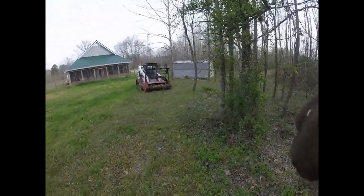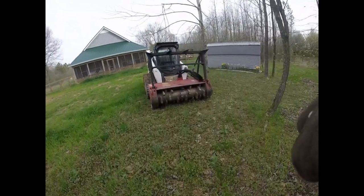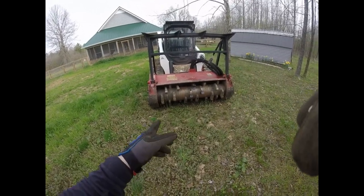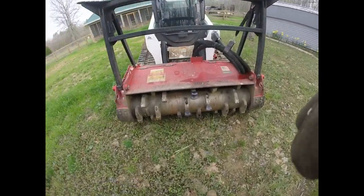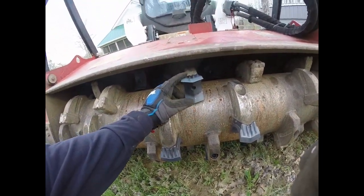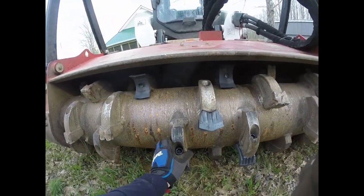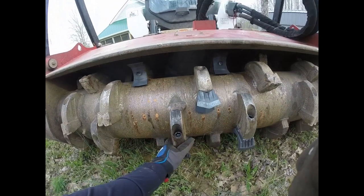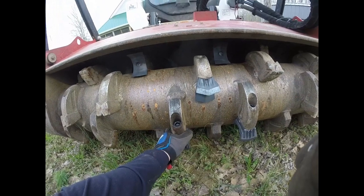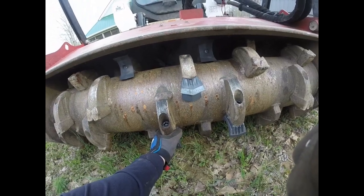So what I did for today — I normally run carbides. I've got a FECON, there's a BH-74. I normally run carbides on it, but for this job I put on 10 Viking blade teeth. So this is going to be the first run of these. I've never run blade teeth before, but since I have such a dense growth of larger trees I wanted to give the blade teeth a try just to see how they do production-wise.